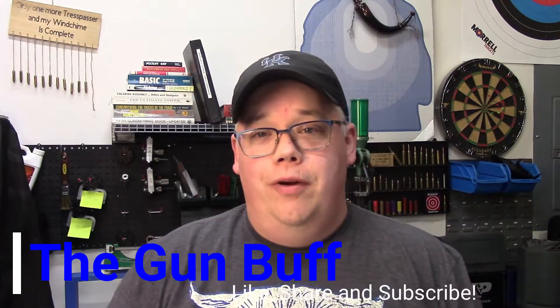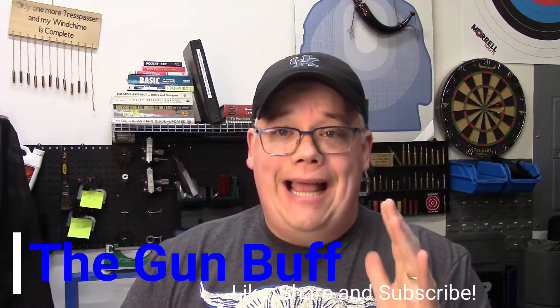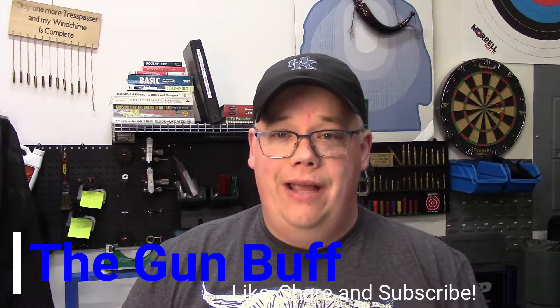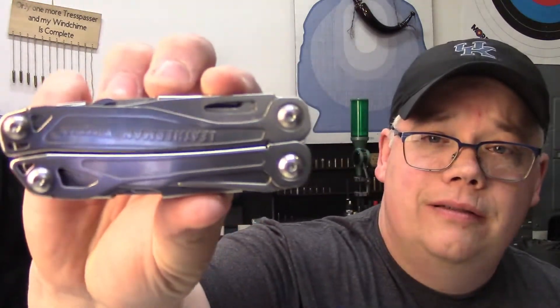Hey folks, on today's episode of the Gum Buff channel we're going to take a look at the Leatherman Wingman. It's got to be the number one question I get from Boy Scouts, Girl Scouts, 4-H campers, and on social media when it comes to knives — everybody wants to know what I carry in my bug-out bag, my get-home bag, everyday carry. And it's this guy, the Leatherman Wingman.